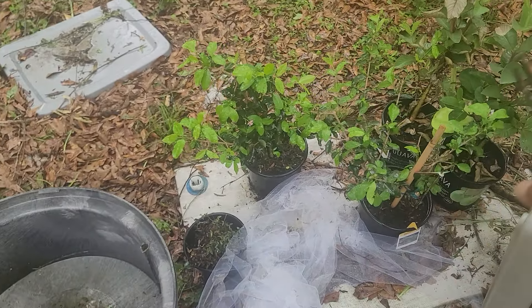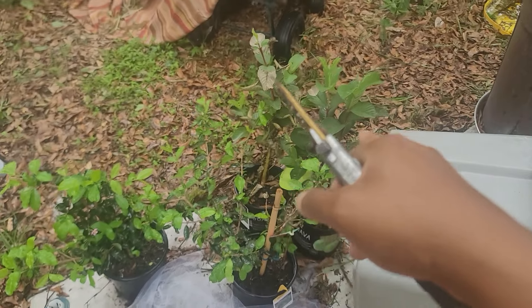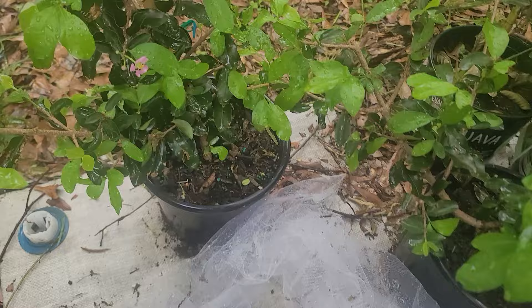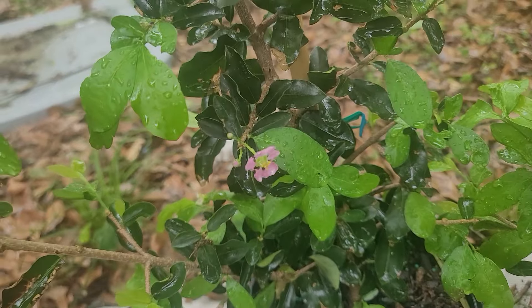These guavas want life support so I'm not too worried about getting them out. The Barbados cherries are tropical — maybe they won't care — but look, they're blooming.